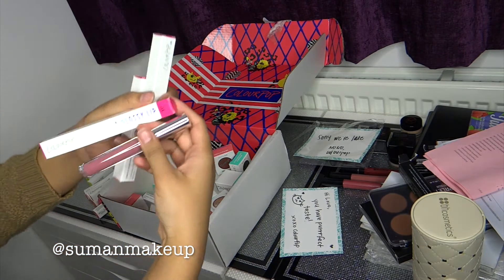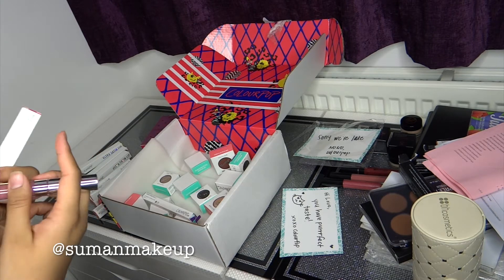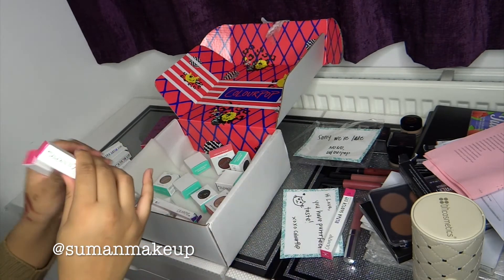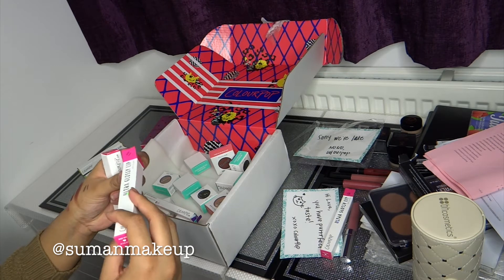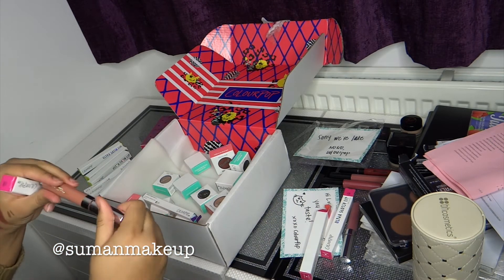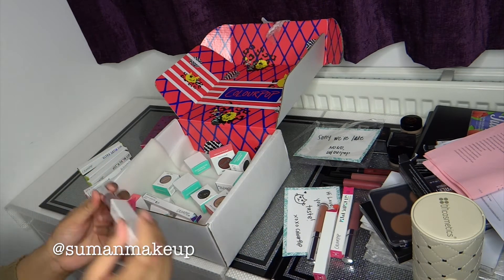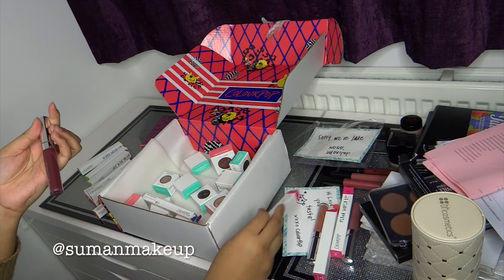As we're on the gloss, the Ultra Glossy Lip — that one is in Finders Keepers. This one is Wayo — it's like a nude shade. I actually forgot I would have a Sookie as well.